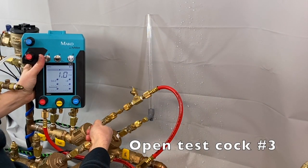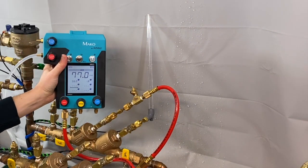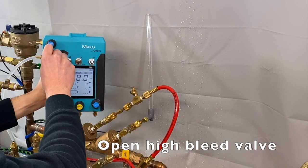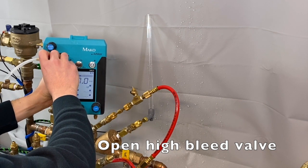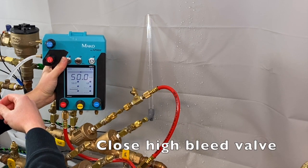Connect the high side hose from the MK5 to the bleed-off valve on test cock number three, and go ahead and open test cock number three. Open the high bleed valve to remove any air trapped in the hose or gauge, then close the high bleed valve.